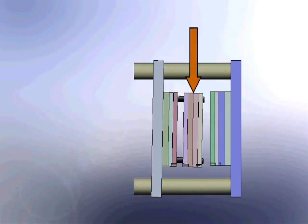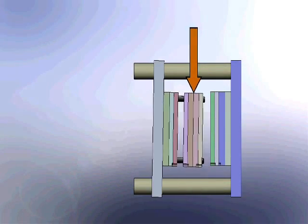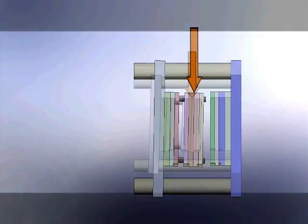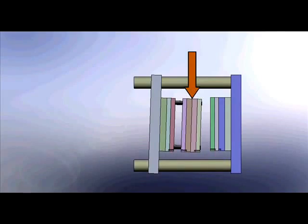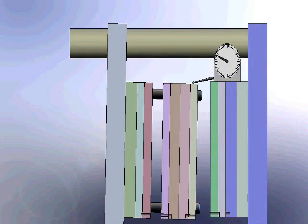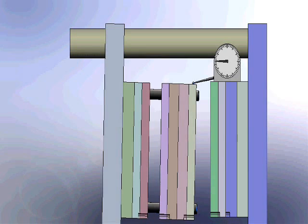Stack molds and even large single parting line molds create difficult structural conditions for the typical injection molding machine. The moving platen tilts when subjected to the cantilevered loads from large heavy molds, causing significant misalignment at the mold parting line.